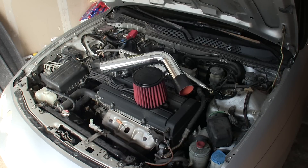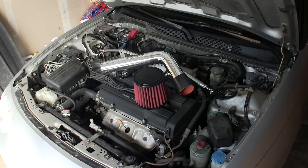Hello everyone and welcome! In this video I'm going to be installing a short ram air intake on a 1999 Acura Integra GS.